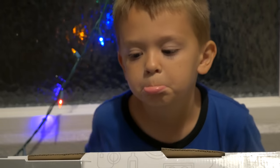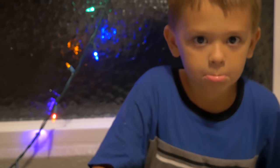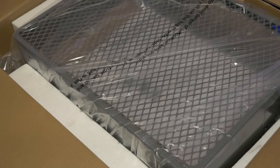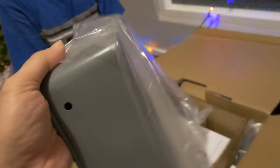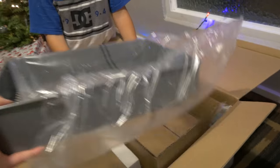Marcus, let's pop that thing open and put it together. We've got some nicely packaged shelves here — this is the color, it's a pretty nice color. Alright Marcus, let's get all these out.